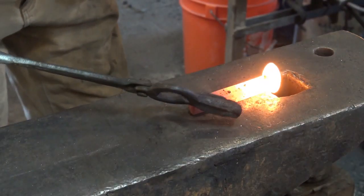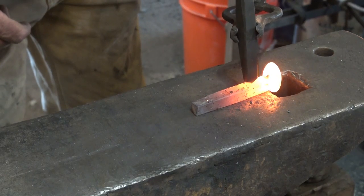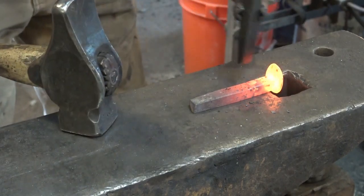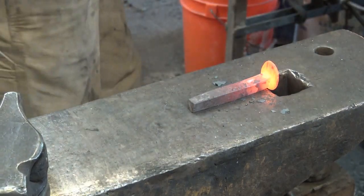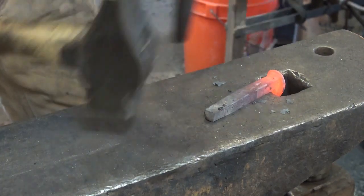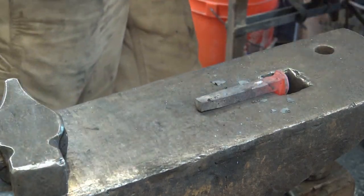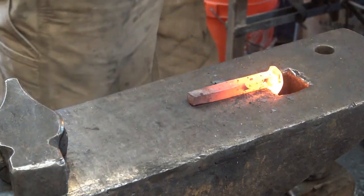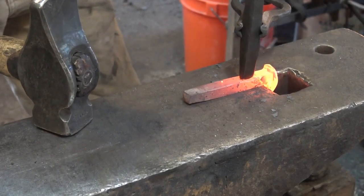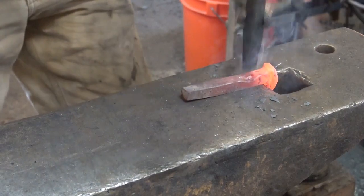I'm going to set the head down inside the hardy hole there so it won't get deformed. Find my punch mark. Start light and make sure you're where you want to be — you can still correct it at this point. That's as far as I'm going to go to start with. I want to make sure I've got a good mark on both sides before I obliterate my center punch mark. Now we'll reheat and get a little bit more serious about it.